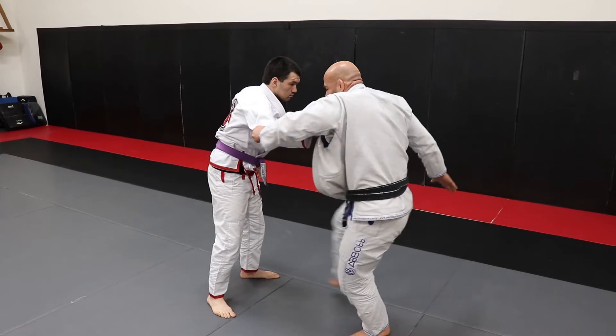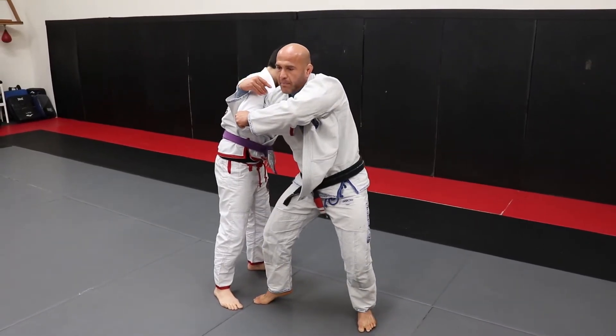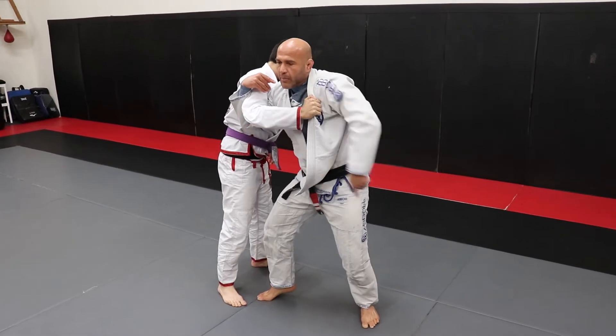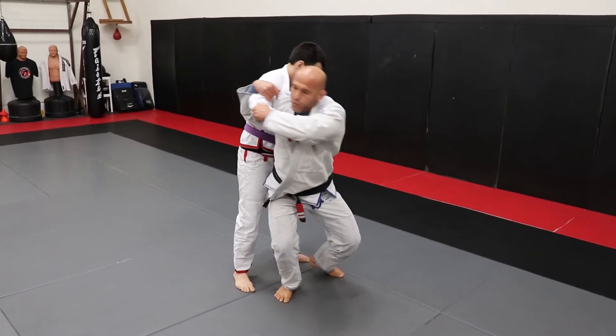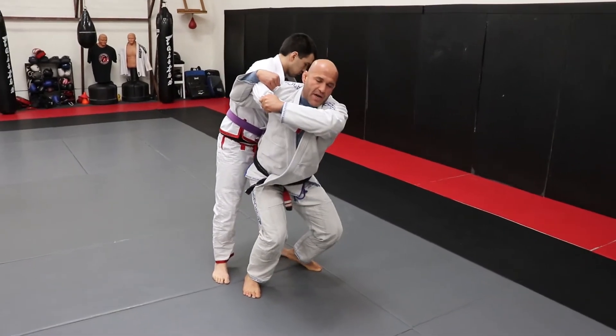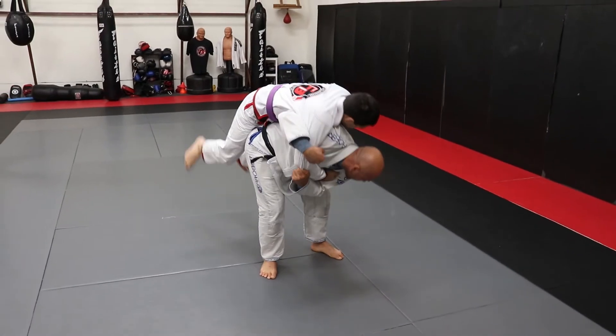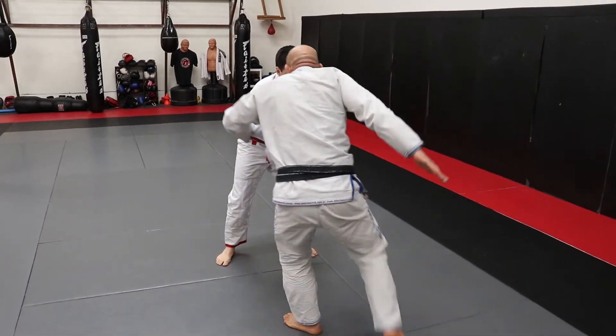So the elevation here, stepping in — look, my heel's off the mat. So I'm going to pivot. When I pivot, I'm going to bring this back leg right here and be really low in a squat position. So I'm going to bump my hip into him and turn my hand. So the drill will be like this.